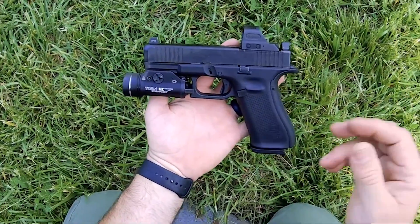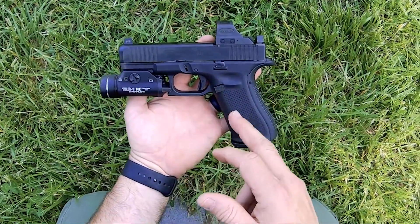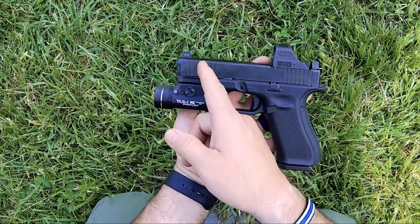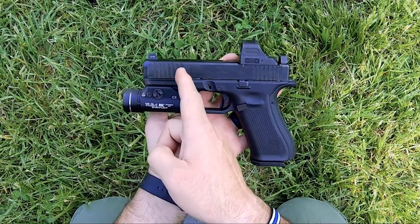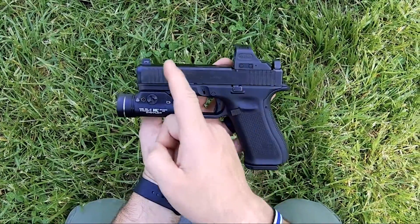Typical Gen 5 stuff — it's got the safe action trigger, mag release is ambidextrous. One thing I do like on the Gen 5s is they've added the front slide serrations, which I do like.